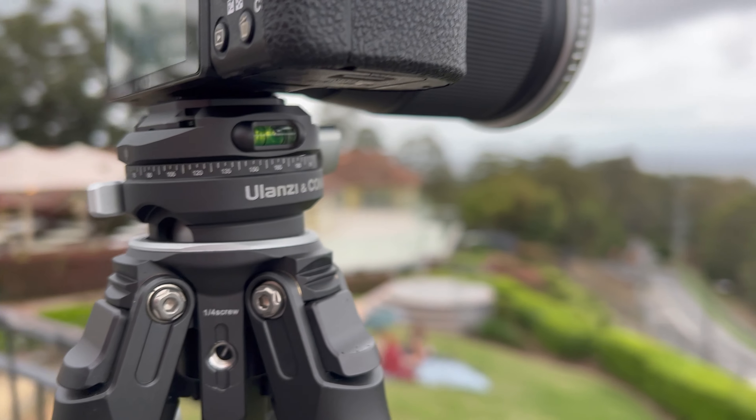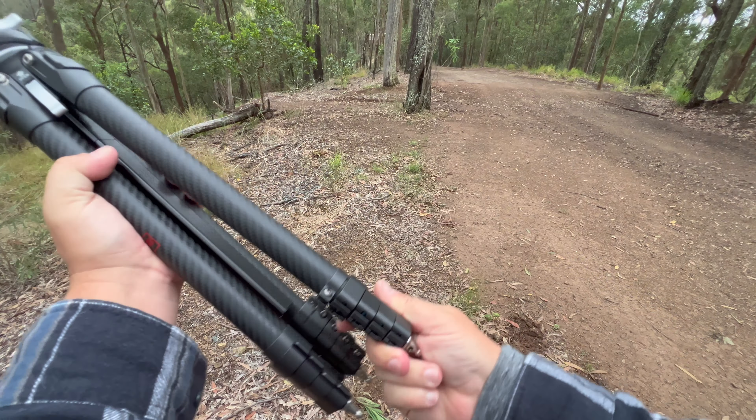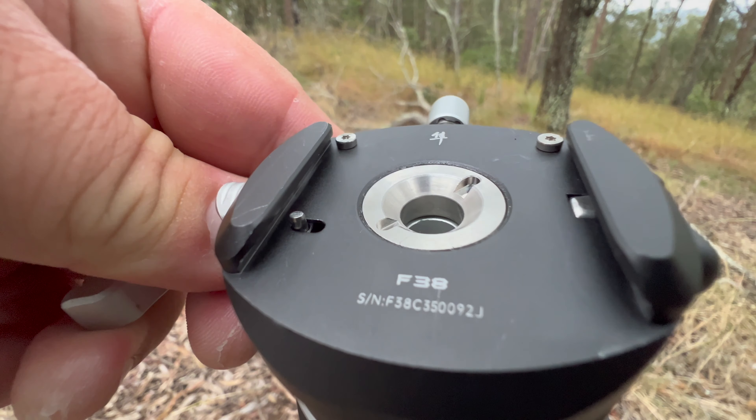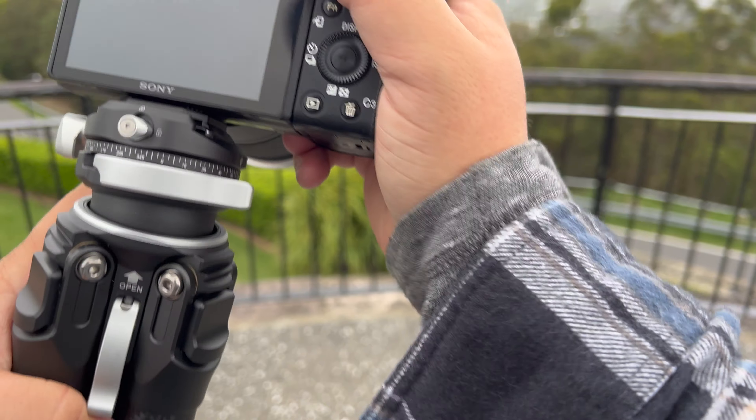This is by far the best travel tripod that I have ever used. It is lightweight, it's versatile. If you had this thing in your hand, you'd completely understand why this is such a good buy. It feels so solid and it's so light — it's crazy. And now it's even better because they added the F38 quick-release system to it. Let me tell you more about why this is so great.